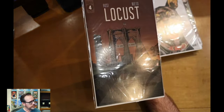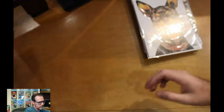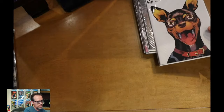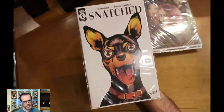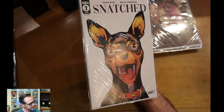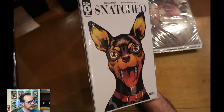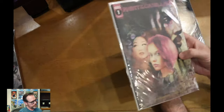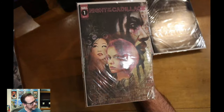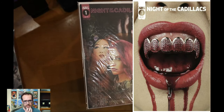This is Locust number four. Snatched number two — look at this cover with the Chihuahua on the front. Should I give that one to my mother-in-law? No, I'll keep it. And this one is Night of the Cadillacs. This one has had some alternate covers — I think the one with the bloody teeth and everything. This one looks like it comes with that matte cover.